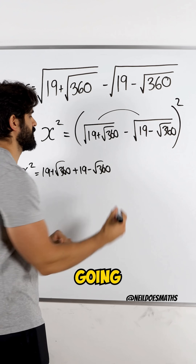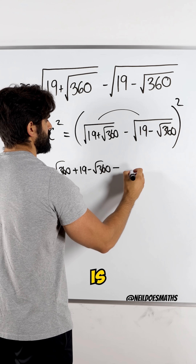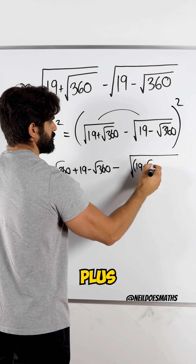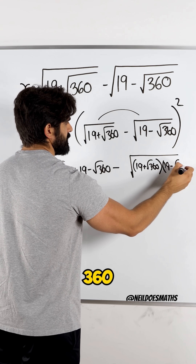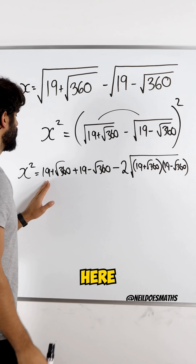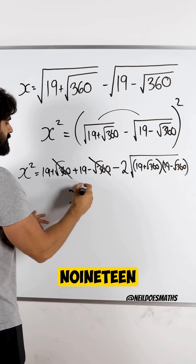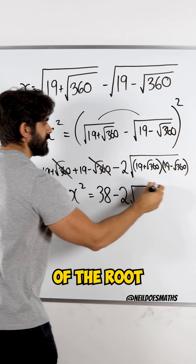And then we multiply these two together and then double it. When you multiply these together, it's going to be negative, and the root being common is going to wrap around the product of these two. So you get root of (19 plus root 360) times (19 minus root 360) — but don't forget, we need to double it. When you add these up, the root 360 goes, so 19 plus 19 is 38, minus two lots of the root of...